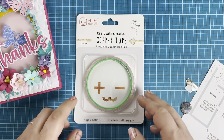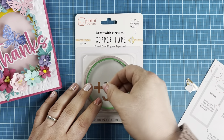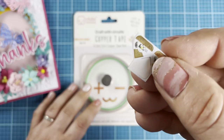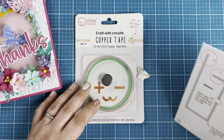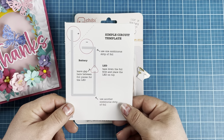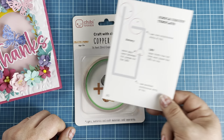Super simple. You're just going to need a couple of things: some copper tape, a battery, one of these LED lights, and this simple circuit template that I downloaded directly from the website. I'll link it in the description box for you.